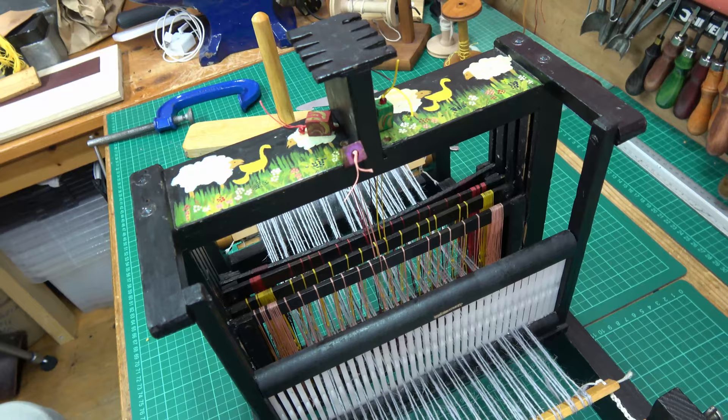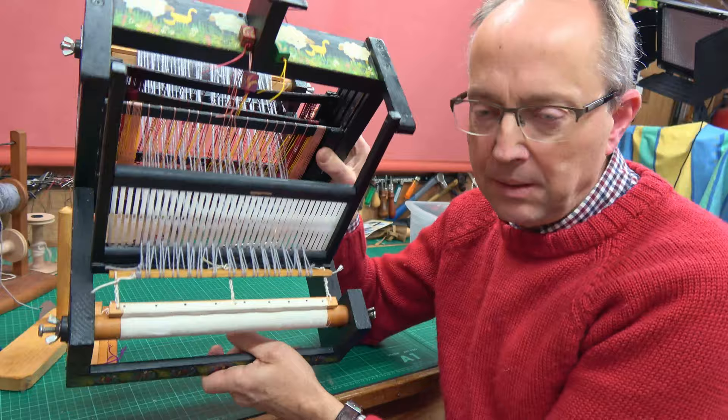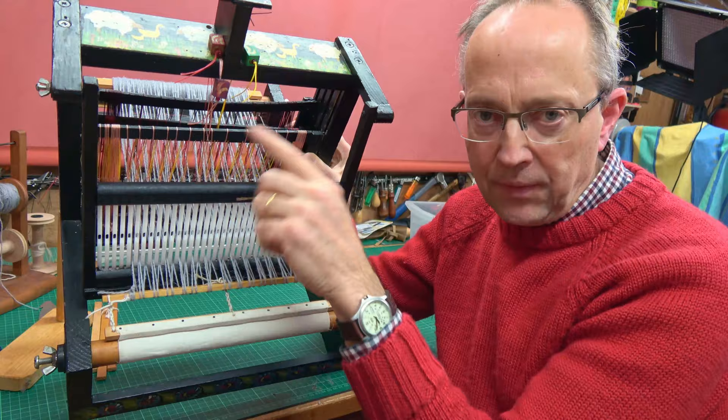I'll be doing some weaving next where I'll be shifting these shafts up and down and changing the order to see what sort of pattern I get — I'll do that as a separate film. Always good to get the loom warped up. I've now got the exciting time of trying a bit of weaving. Well that's all the warping up done. I hope that sort of made sense and it's all ready now for the fun bit — the weaving bit. When I get onto the weaving part I'll play around with these shafts in different orders and see what sorts of different patterns we get. That would be rather good fun. See you in the next film. Bye bye.